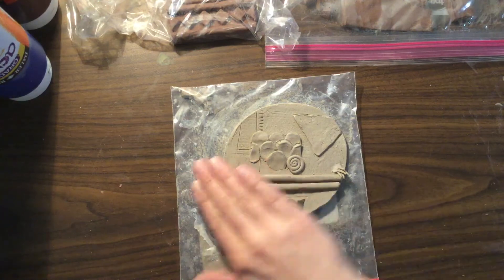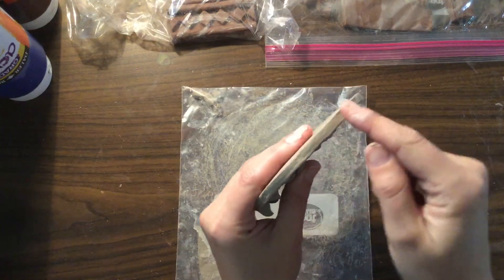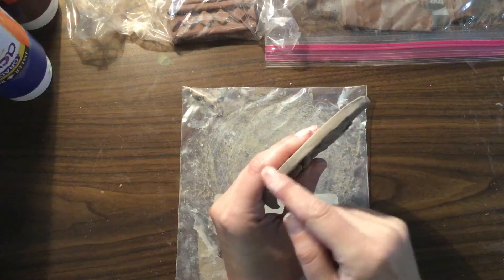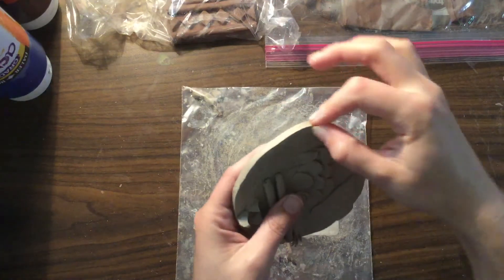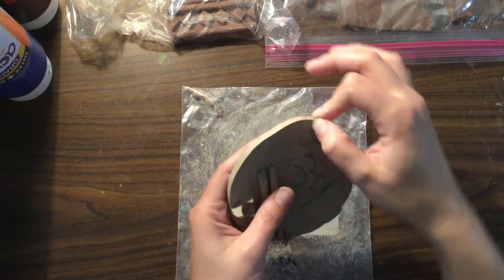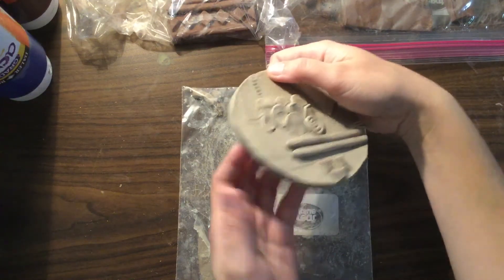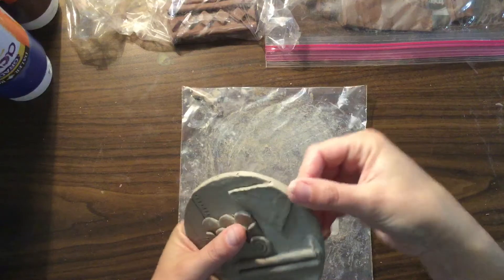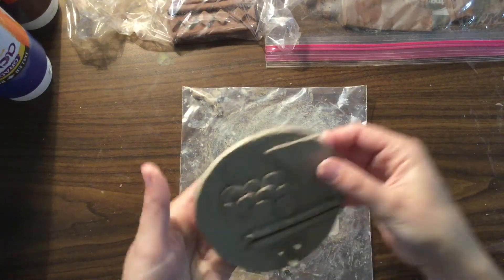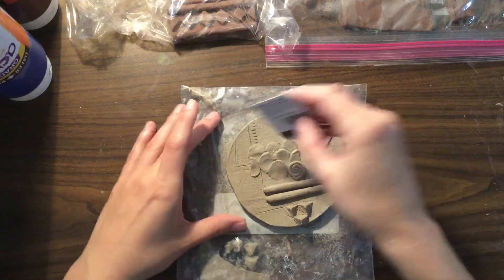Now if you don't want the edge to be rounded, then use a finger to make one side straight up and down and then the top flat across so that you have this nice corner right here. This is me using two fingers at the same time to get that nice corner, that nice crisp clean edge right there. Or you can use your finger to kind of round out the whole thing, but it should look intentional. Whatever you're doing should look like you did it on purpose.